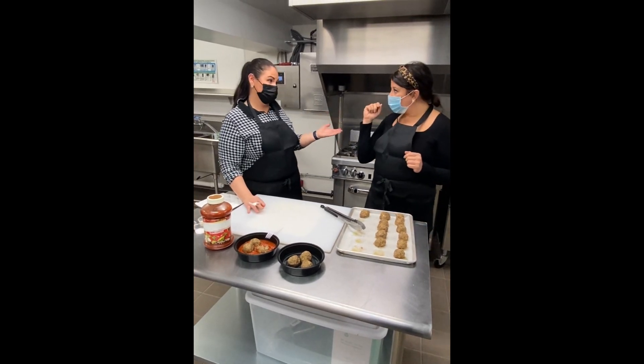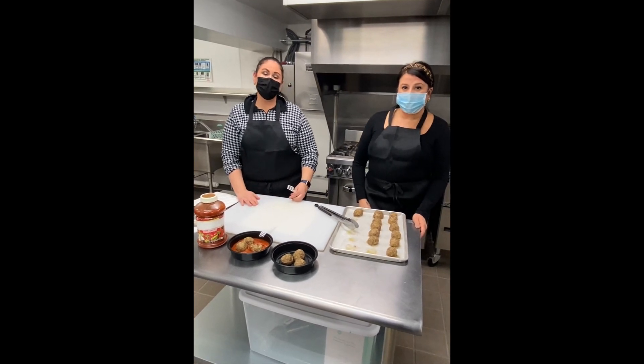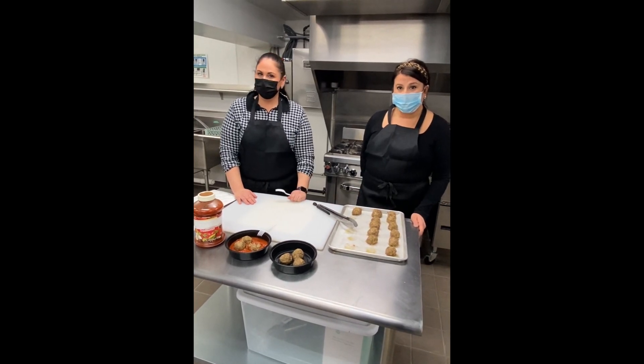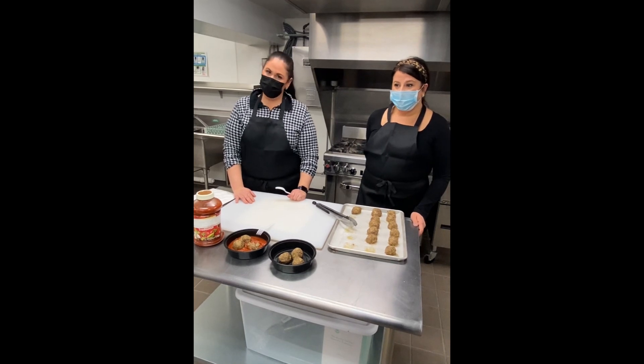Mary, thank you so much for taking time out of your schedule to come in. Please stay tuned for another video next week. You can find the recipe as well as all the ingredients underneath the YouTube video. Thank you again for joining us here at Easy Eats — remember, cooking should be fun and easy for everyone.